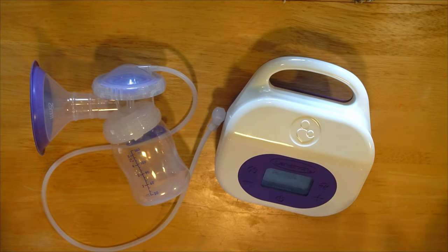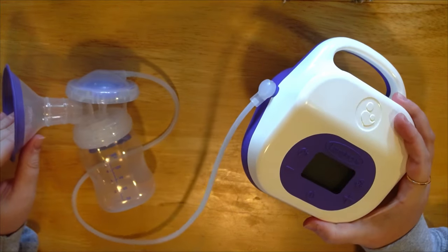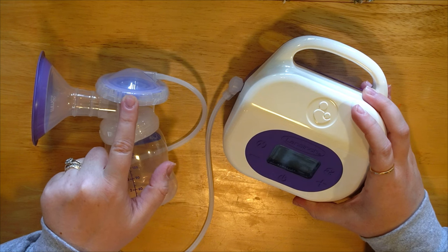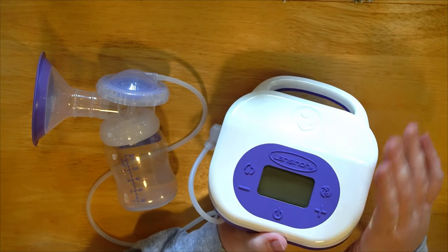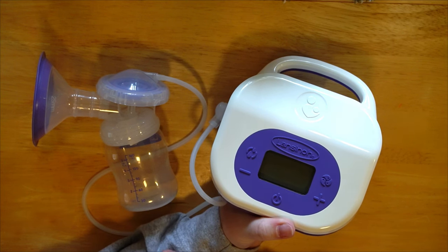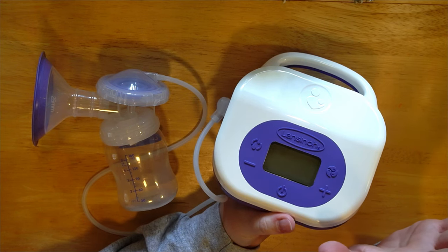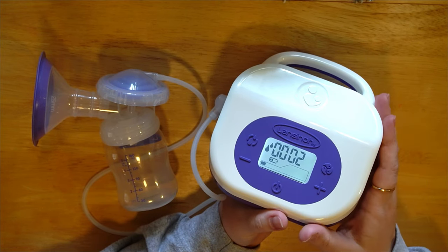Now we're going to talk about pump settings and how to get started. I have it hooked up with the tubing and the diaphragm so you can get a visual representation of frequency and suction. I'll be pausing it on and off as I talk to reduce background noise — any background noise you hear is just my kids enjoying themselves outside, completely supervised.